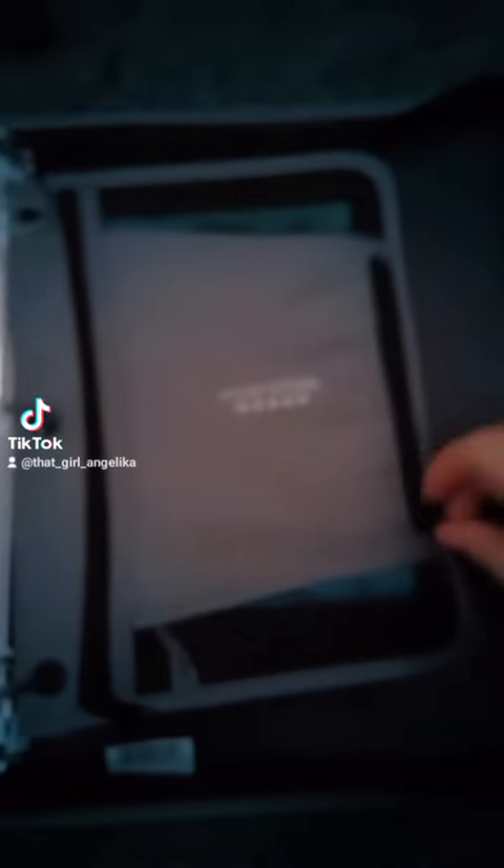I put all the folders in here. Now we're going to put stuff in here — we're going to open this and then we're going to put highlighters in here. I put all the highlighters in here. Now we're going to put erasers and eraser toppers in this pocket. I put erasers and pencil toppers in there, so that is all for that.